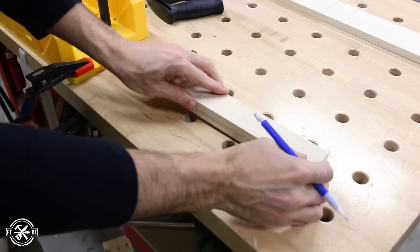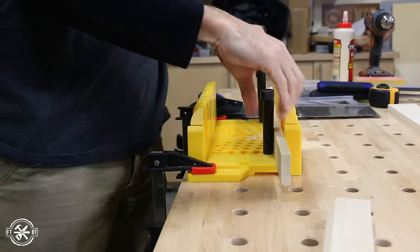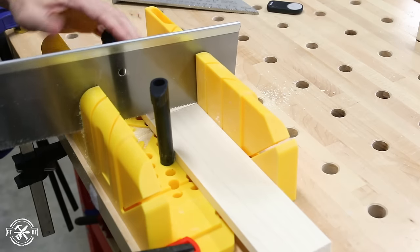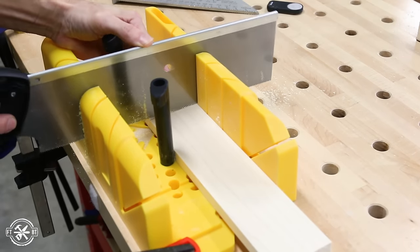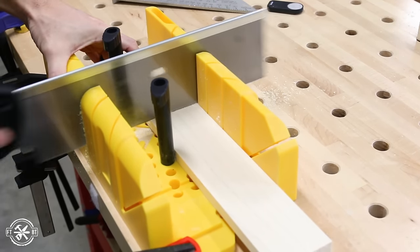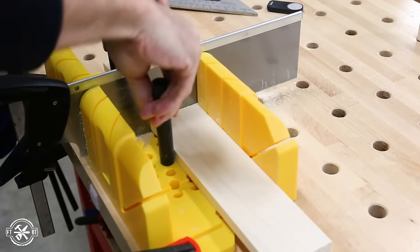After you cut the first board, you can use it to mark the next pieces to make sure you get them all the same size as well. One thing I did here is to switch from sawing vertically to sawing horizontally. I like cutting vertically because it's easier to start on your line, but it's also easy to drift from the cut and get an uneven end. You can see how the vertically cut board has a little gap when I hold it up to the square. The horizontal cut board came out almost perfect, so I'd recommend going that way for better joints, especially on the wider pieces.